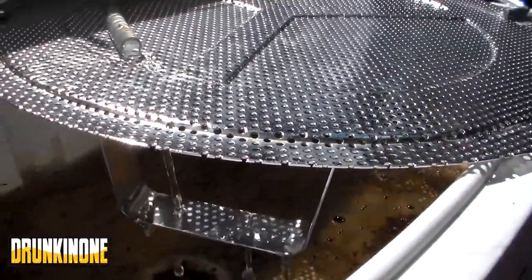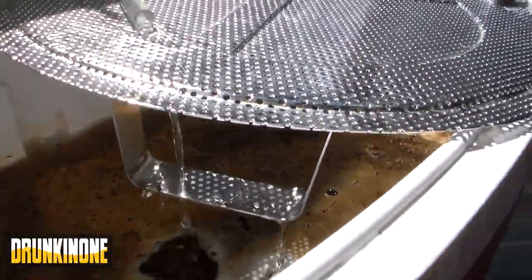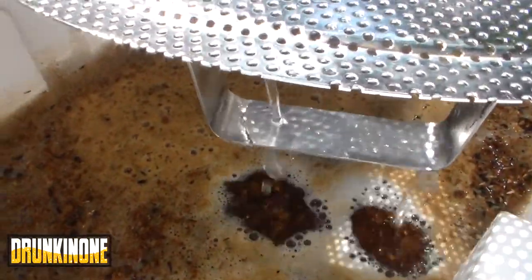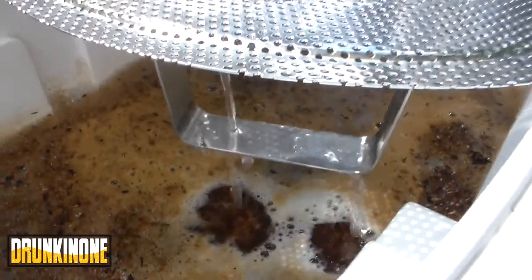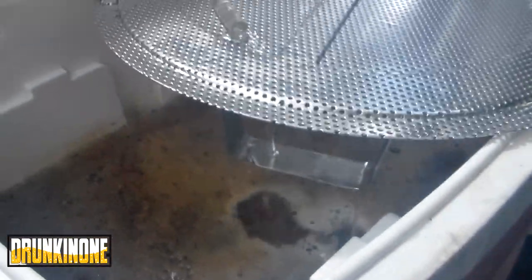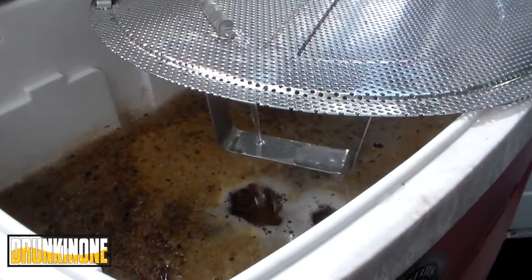It's a matter of setting the outbound and inbound flow to be about the same, and just keeping the grain bed covered with some water — no more stirring. I will catch up with you in about an hour, however long it takes to get this sparged out.